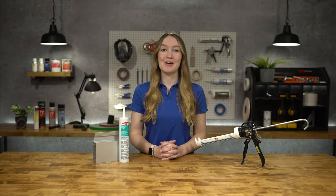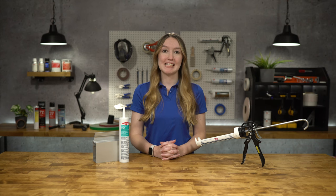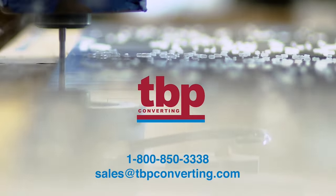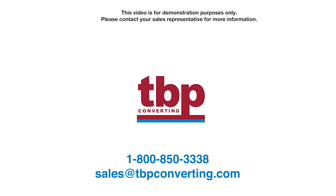For more information on this product, please call one of our product specialists at 1-800-850-3338 or send us an email at sales@tbpconverting.com. From all of us at TBP Converting, we look forward to working with you. This video is for demonstration purposes only. Please contact your sales representative for more information.